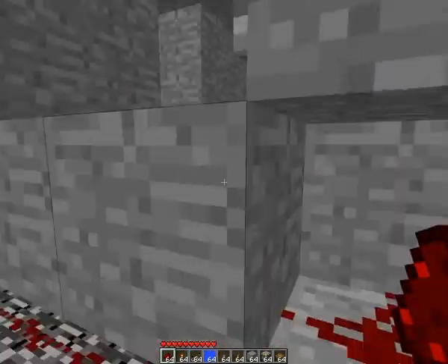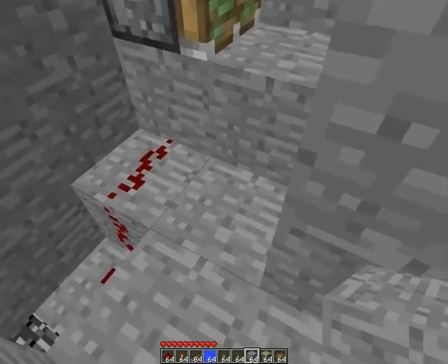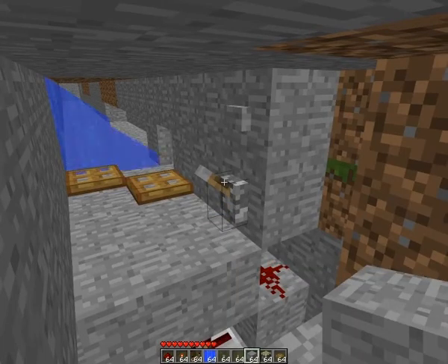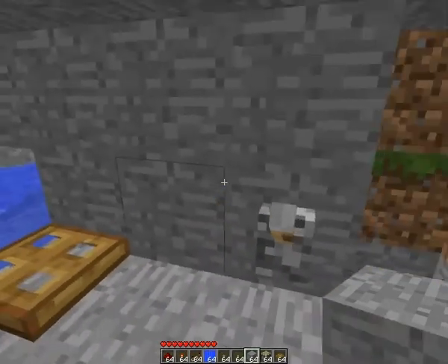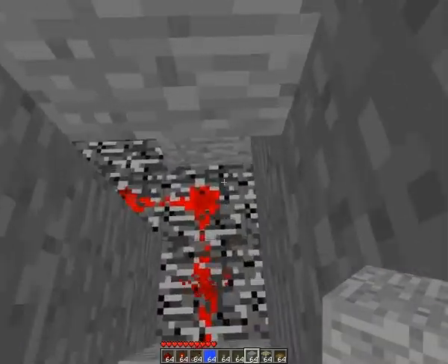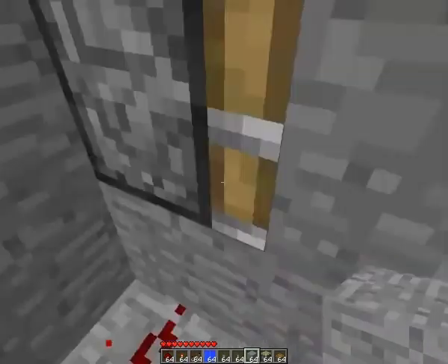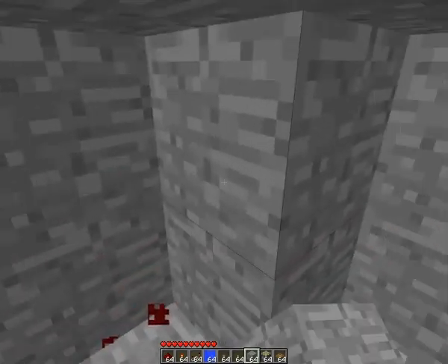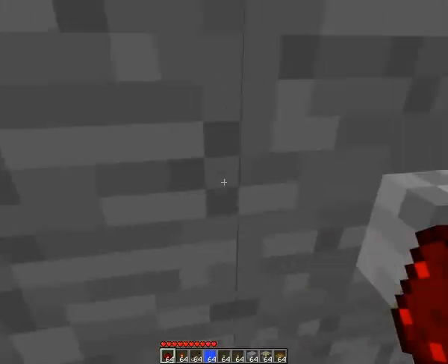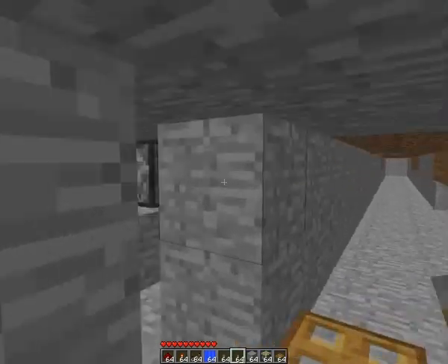Okay, I think this will work. I need to build an inverter signal. There's a redstone torch here, and some torch here, so the signal is inverted. So when you don't have anything here, the water will disable.